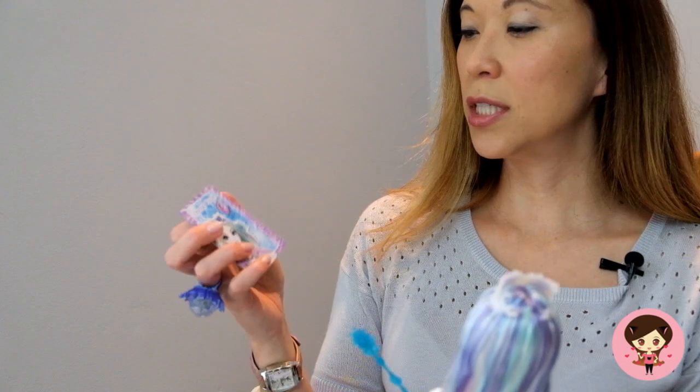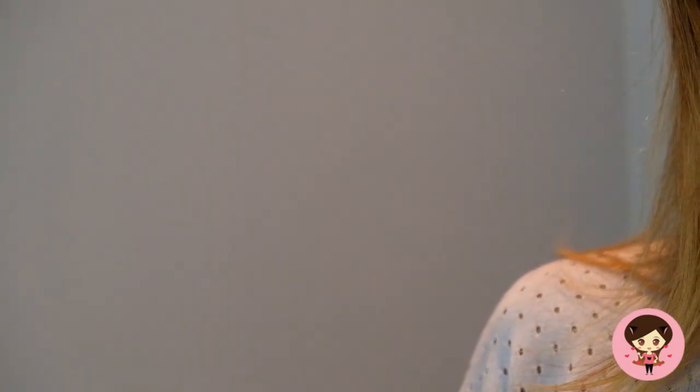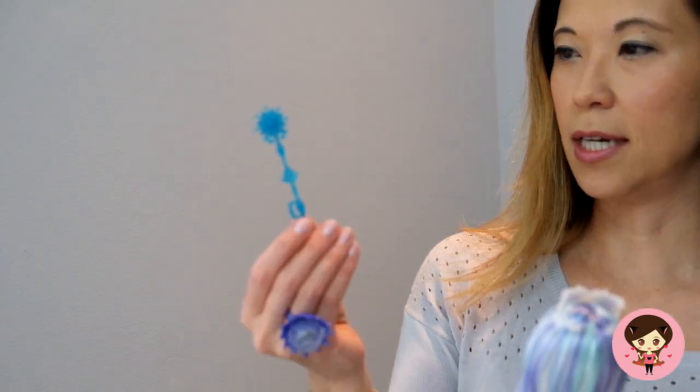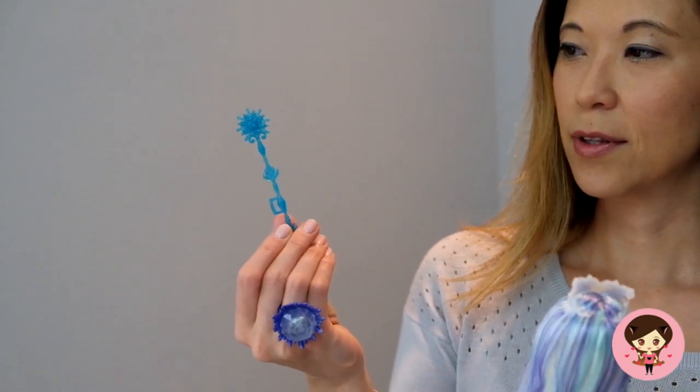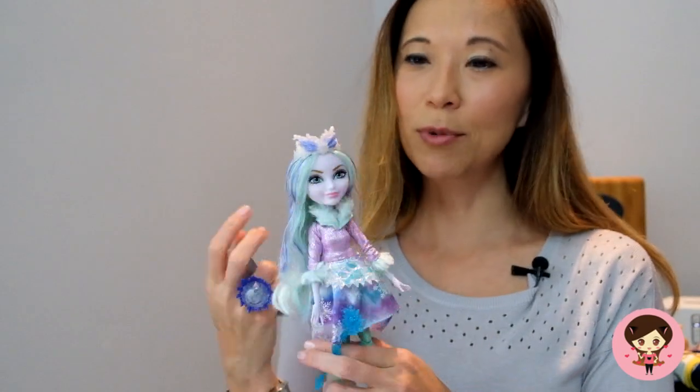Another thing that is a little disappointing about Crystal is that, though she does come with this little card and this scepter — which is kind of neat — she doesn't come with a stand. This is the first release of this doll, and she doesn't have a stand or a comb. I mean, girlfriend needs to brush her hair, and she can't because she didn't come with a comb. So that was a little disappointing.